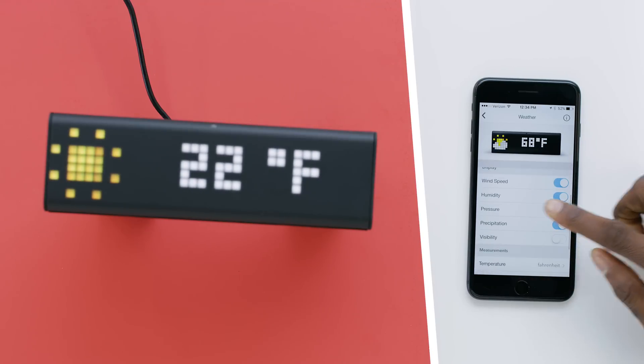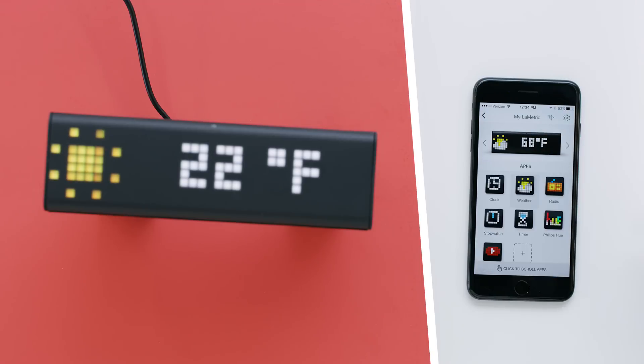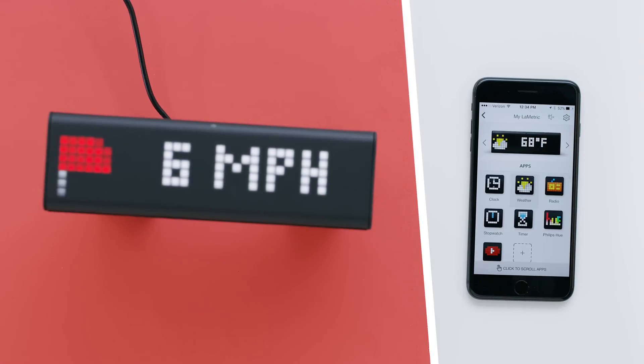For the weather mini app, for example, you get to choose exactly which properties of the weather to show. You can just have the temperature and the wind, or if you want the temperature, the wind, pressure, precipitation, and everything, you can have all of that — it's your call. You can have the clock stay on one face forever if you want, or have them rotating through faces automatically — weather, then stocks, then whatever you want — or you can use the button on top to move through the different faces one by one.